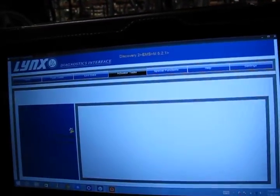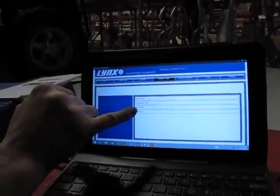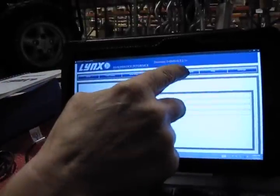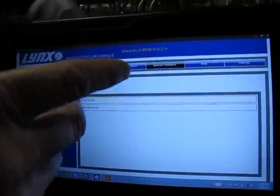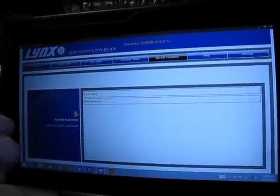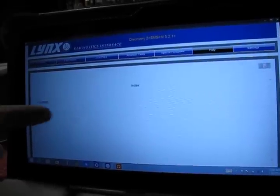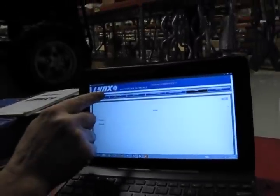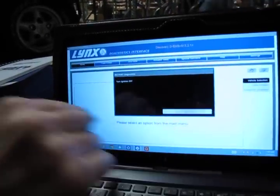From live data, we'll go to actuator tests — these are items you can turn on and off manually to test, such as fuel pump and condenser fan. Special functions lets you pull up your ECM data, and maintenance is for programming a new module to the vehicle. Under help, any current bulletins for that vehicle in that category will come up, or you can access the full user manual. That covers the ECM module.